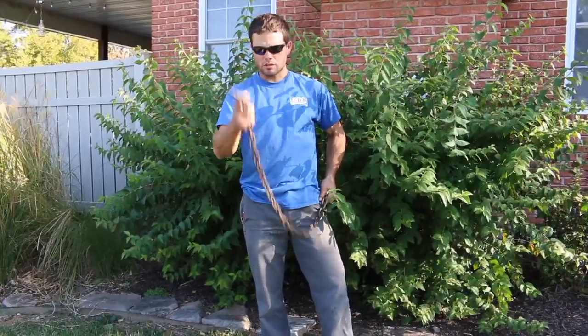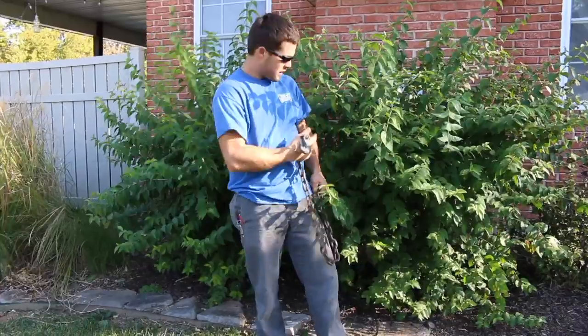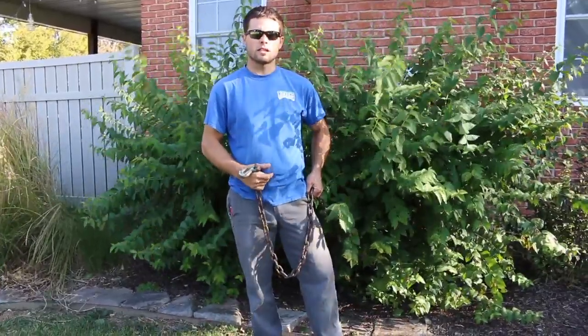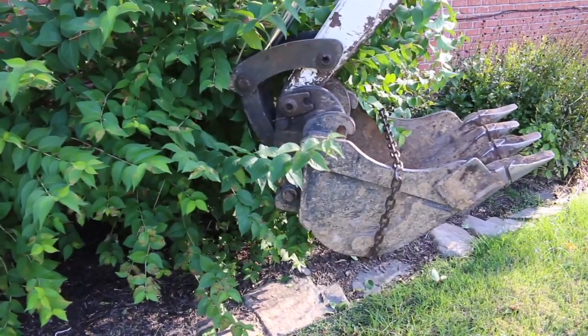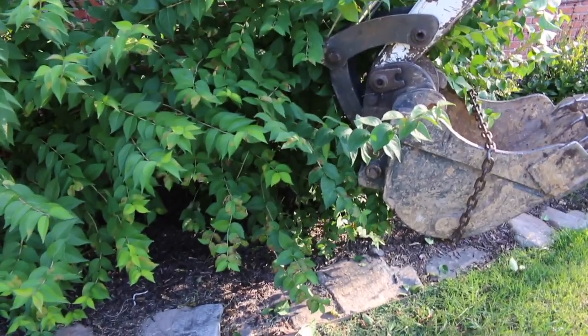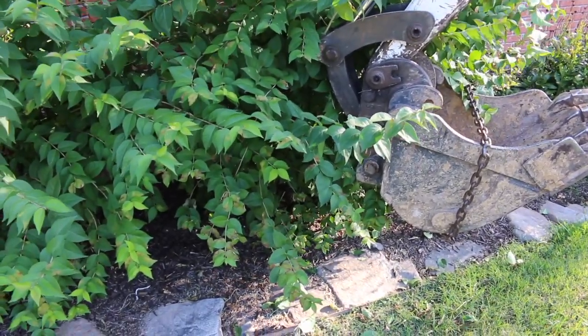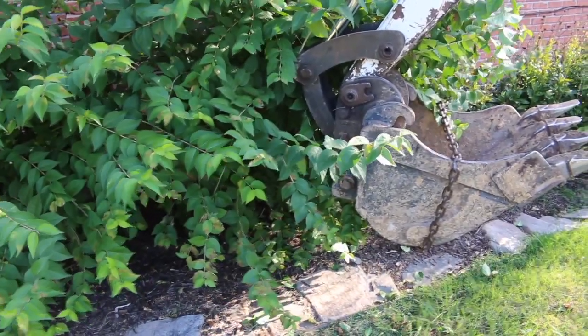As Nick pulls on this with the excavator it's going to take away all that slack, get it like a noose around the base of that shrub and it'll pop it right out. We've got our chain wrapped around the excavator bucket and as Nick pulls it will pull out all the slack and you'll hear some clinking and popping from the chain tightening up around the base of the shrub and it'll pop it right out.